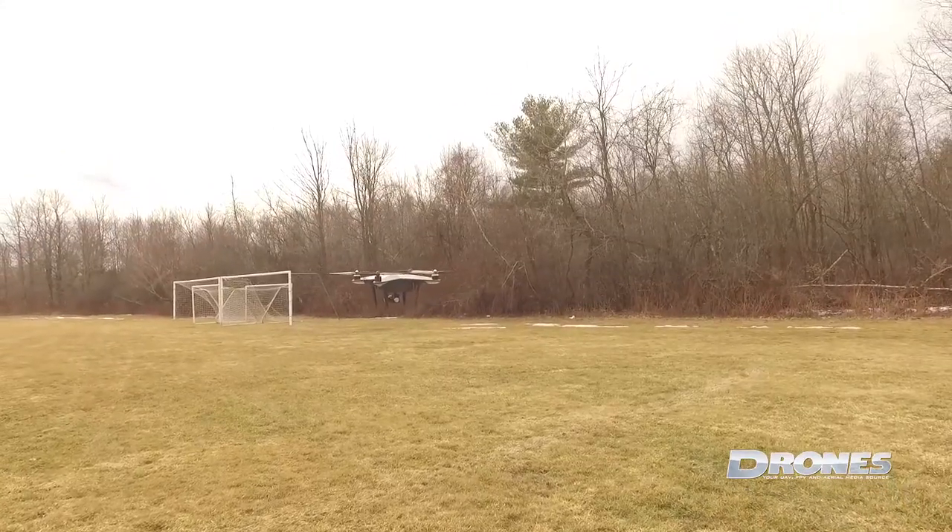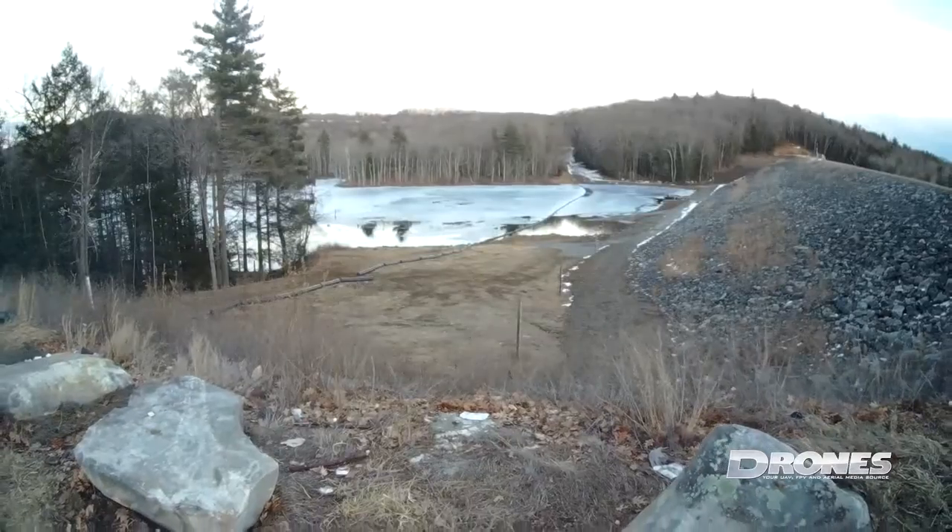Here are some nice air-to-air shots of the Explorer V dancing around in one of our club field days.